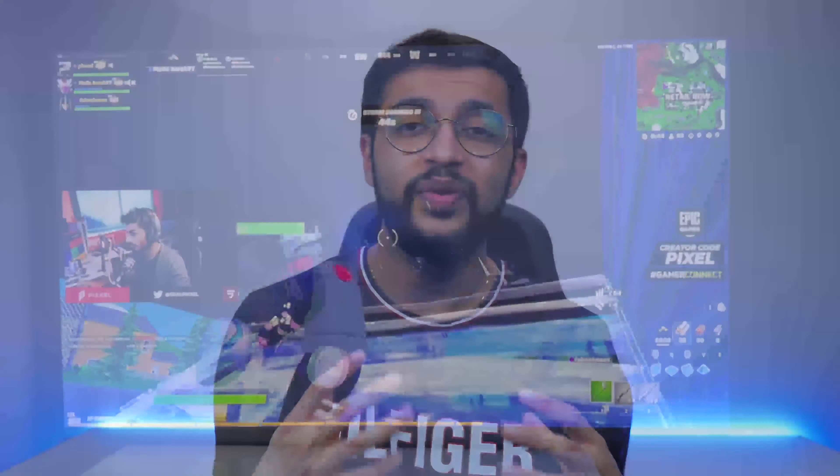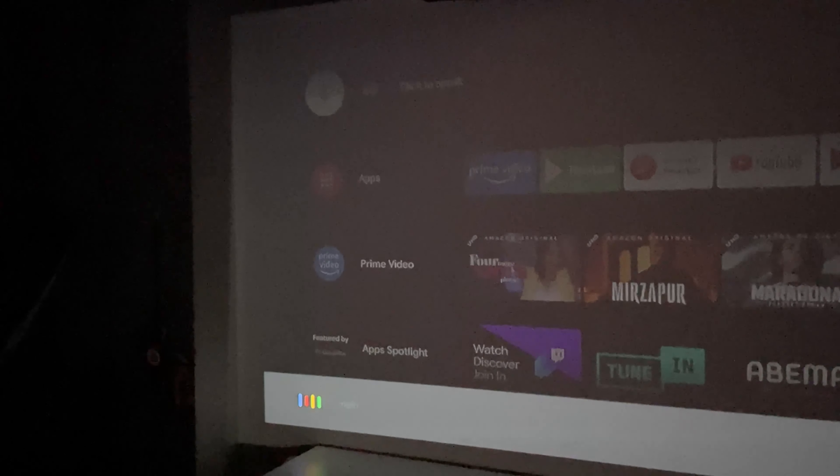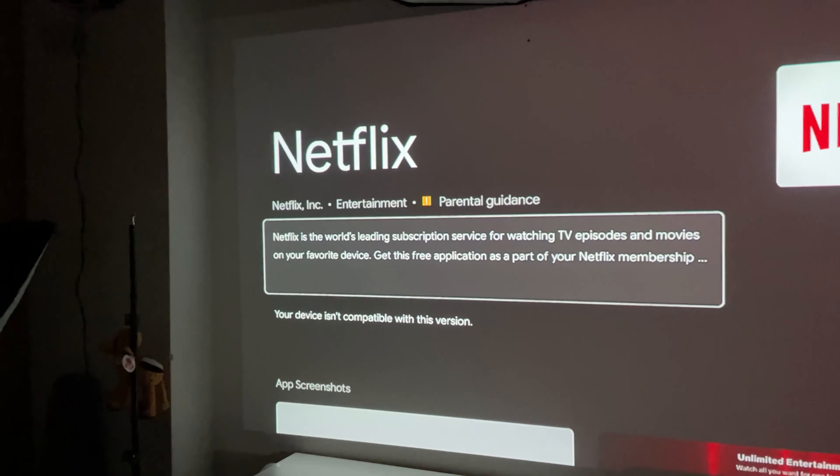Despite the plethora of applications available, the one that isn't supported — and this is Netflix's fault — is Netflix. You cannot cast Netflix content on this projector, even through the web browser. There are workarounds, like an app store called App2Toad, but I haven't tried that. My solution was simply connecting my laptop to the projector via a wired connection to watch Netflix without any problems.